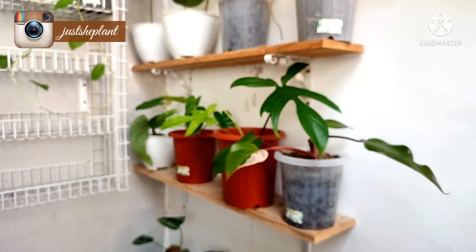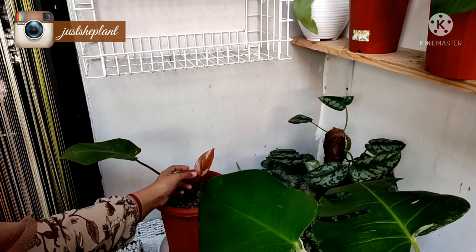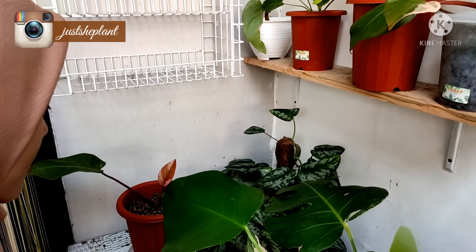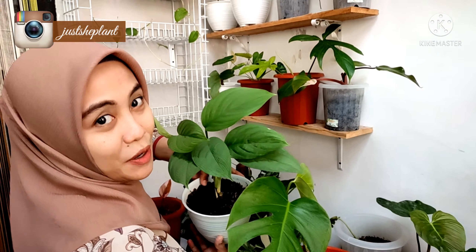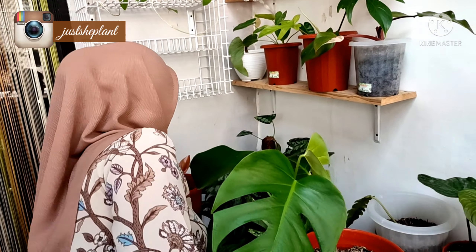Terus di pojok sini ada potongan Pink Princess lagi, dia udah nge-pink, tumbuh daun baru. Lalu di sini ada Skin Dapsus juga, nggak tau jenisnya apa tapi aku suka, ini dari mbak Novi.